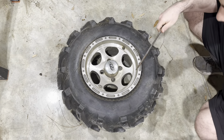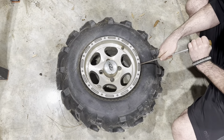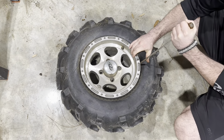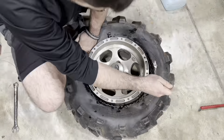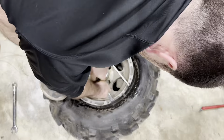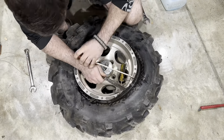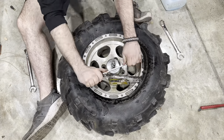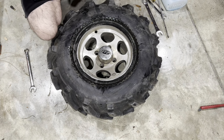Anyways, it just popped off. The next thing we need to do is get the tire pulled around and above the rim. That was a bit of a pain, but we got it.